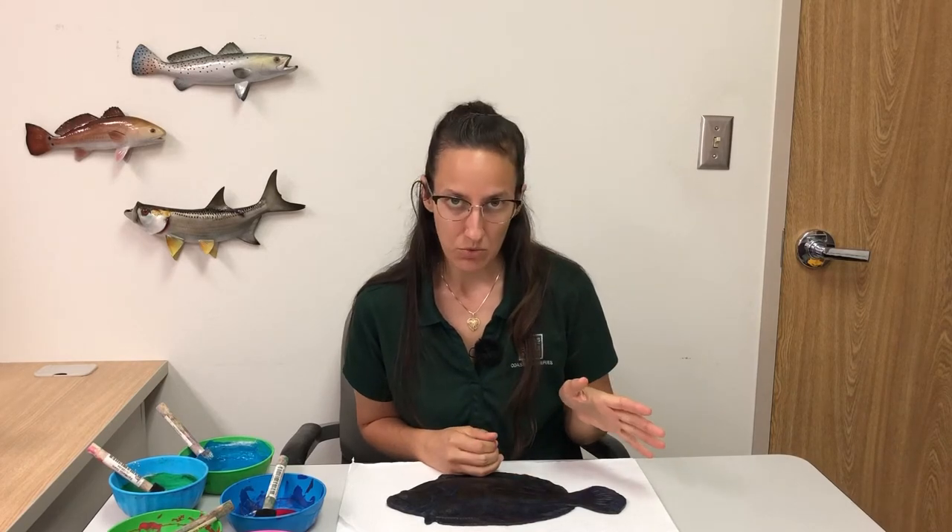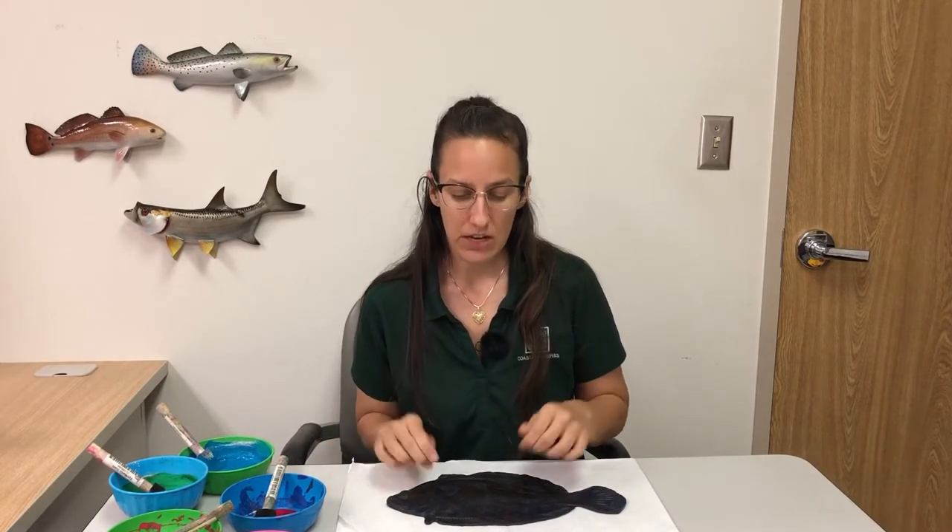Hey everyone, Holly Grant here with Texas Parks and Wildlife Department's Coastal Fisheries Division. I'm going to spend a little bit of time today talking about gyotaku, or fish printing. Back in the 1800s, way before cameras were invented, fishermen in Japan needed a way to record what fish they were catching and how big these fish were. So what they started doing is catching their fish, painting them with a type of ink, and then making an imprint of the fish using that ink and a piece of paper.